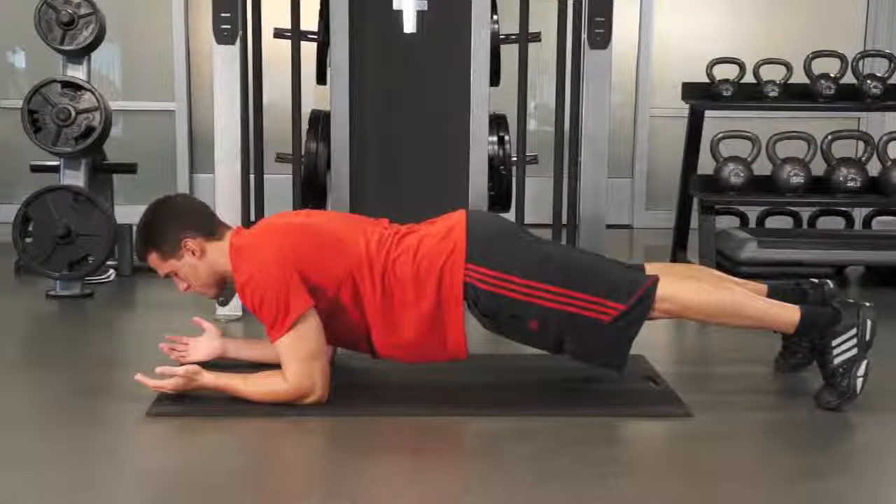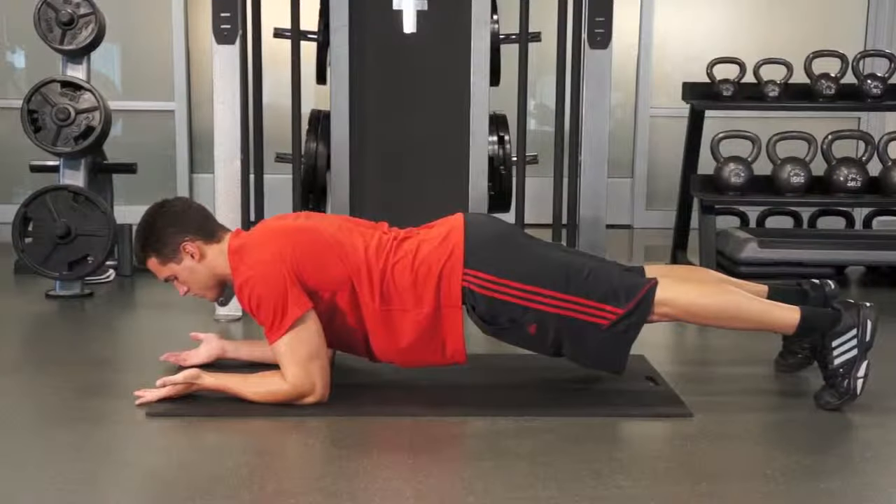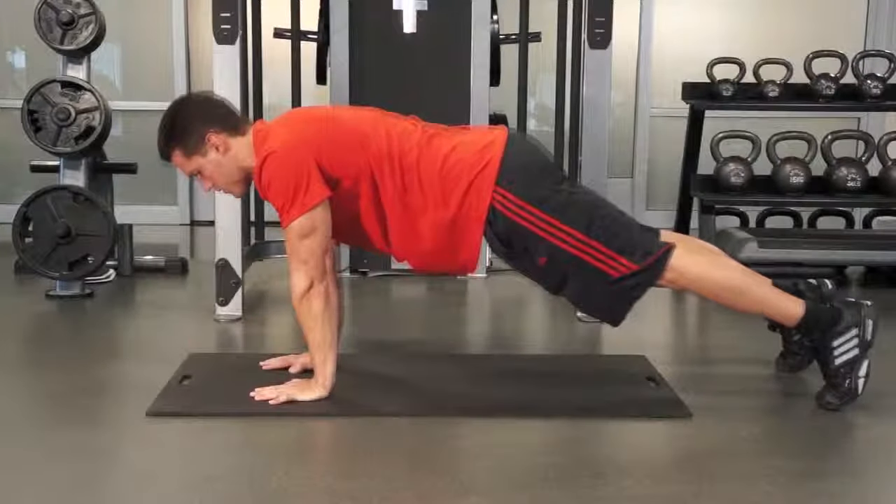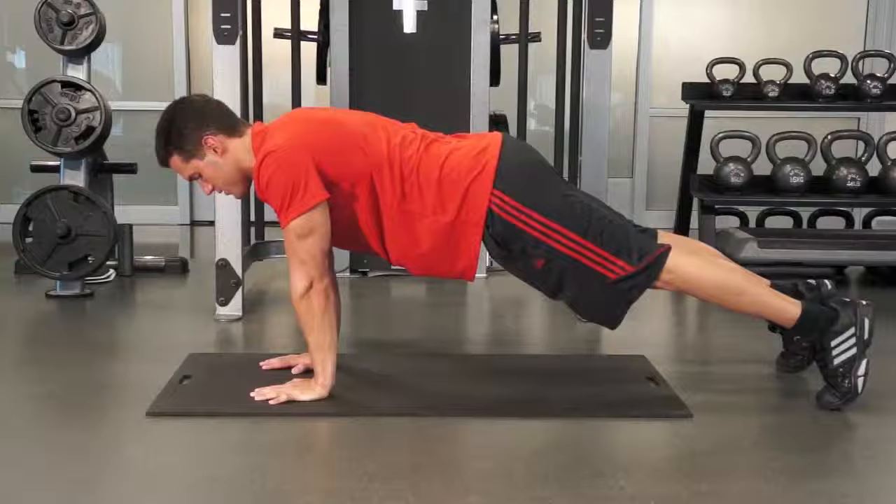To perform your plank to push-up, get in a traditional plank position with your elbows beneath your shoulders and your palms facing upward. Lift one elbow and place your hand under your shoulder, then push up with that hand so your arms are fully extended.